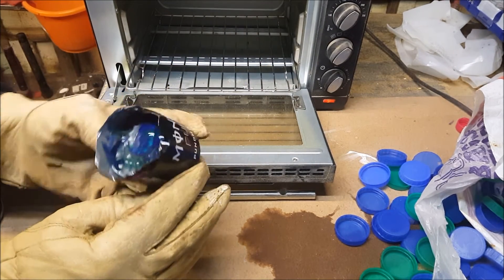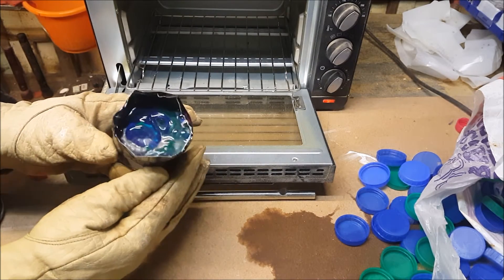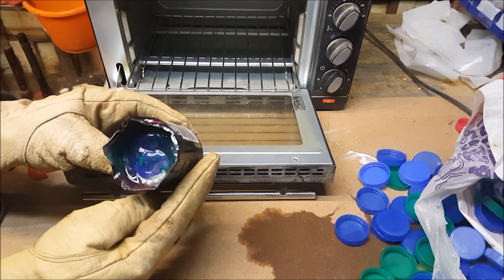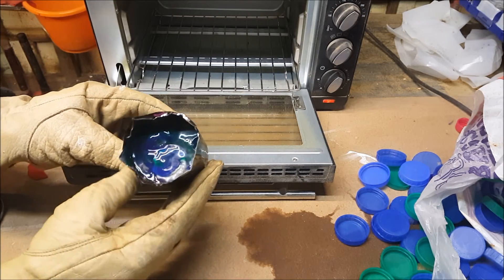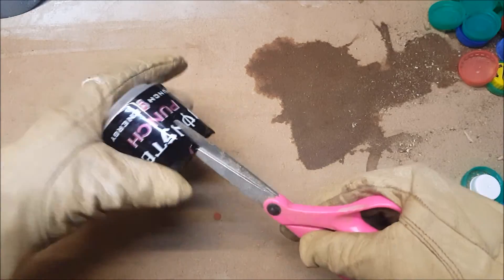So there you have it — blank ready. Just let that cool down now and then we'll make something out of it. Make sure you've got your gloves on.